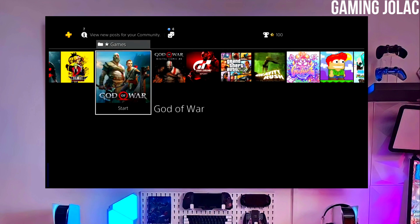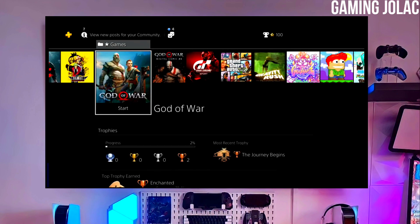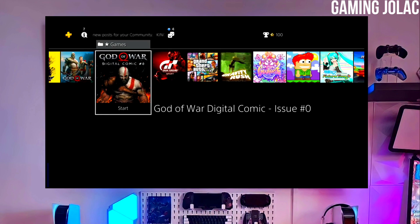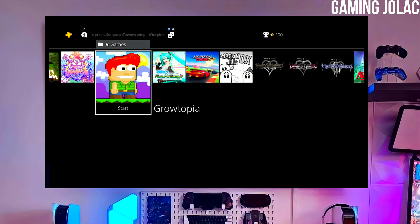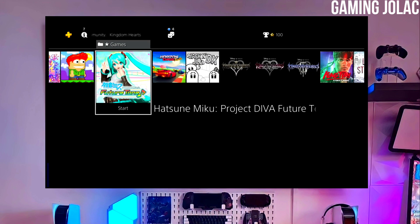After jailbreaking your PS4 successfully, simply activate the Golden, and now you can enjoy your PS4 with lots of fun things. The best thing about this jailbreak is that it is fully stable on any PS4.